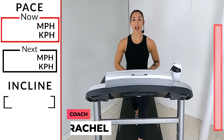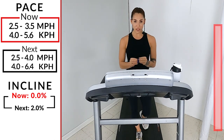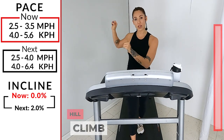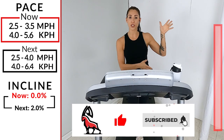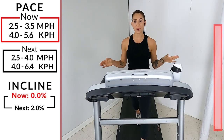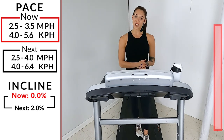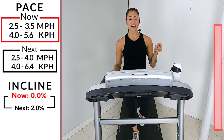Hi everybody, welcome to Ibex Running. I am Coach Rachel and today we have a walking hill climb. Don't worry if you miss any of my call outs — any of the changes will be shown on screen. We'll have all of those numbers and stats over on the side, with a progression bar showing you where we are from start to finish during this whole entire workout. Make sure you have a water bottle and a towel handy.